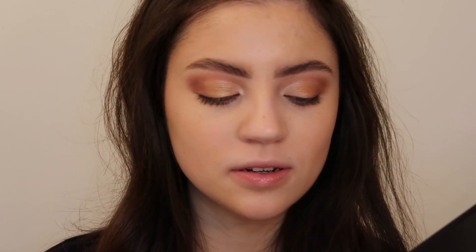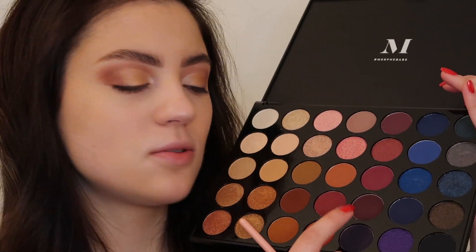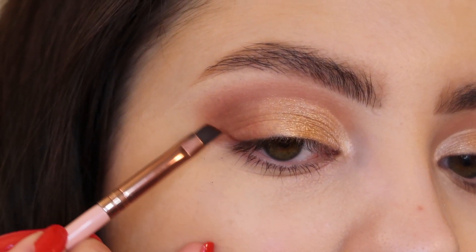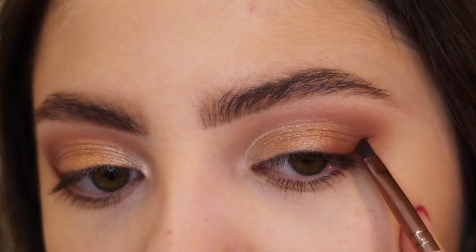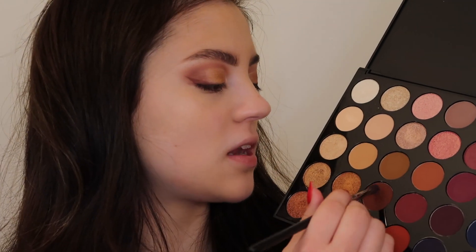I want to smoke out the outer corners of the eyes a little bit more, so I'm going in with my angled eyeliner brush using the shade 'Into the Zone' again as my liner. I'm also mixing it with the shade 'Addicted,' which has a bit more of a purple tone to help deepen up the eyeliner. Then I'm using that same brown shade to blend along the lower lash line. Now I'm going to pop on some lashes from Kiss, add liner to my waterline, and apply mascara to my top and bottom lashes.